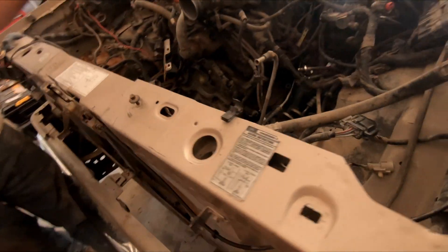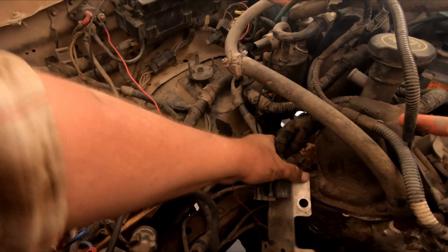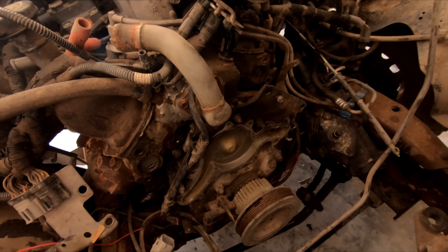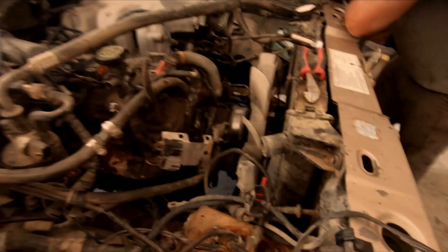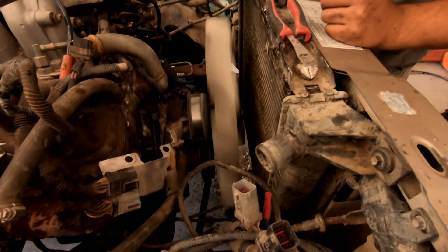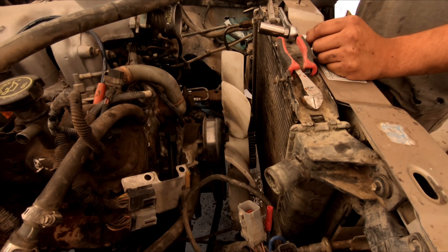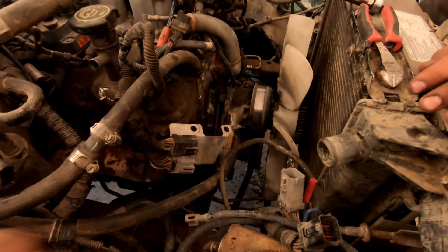Up here we're getting things buttoned up and coming together. We're ready to install the water pump. We have a few more connections to put together — alternator, power steering pump, yada yada yada. We got the radiator installed, water pump with a new gasket on that, fans back in, and all the trans cooling lines hooked up. Now we're going to swap out the spark plugs — I know, we should have done it before we put the motor in. It would have been easier, but we're going to do it now before we put the alternator and power steering pump on.